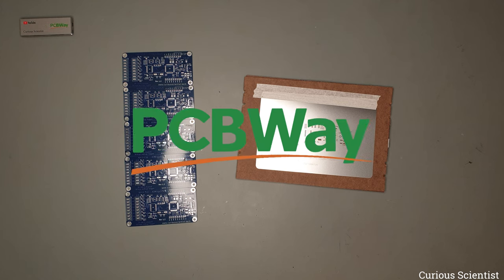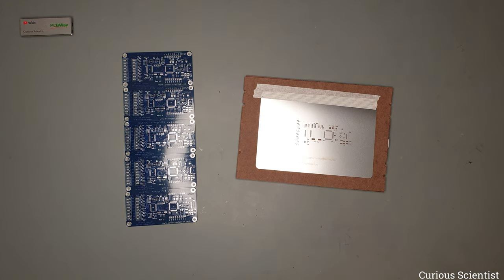This video is sponsored by PCBWay. Welcome everyone. In this video I'm going to show you my new old project — it is new old because I have already made a similar project but now I upgraded the PCB and also made some significant changes to the software.